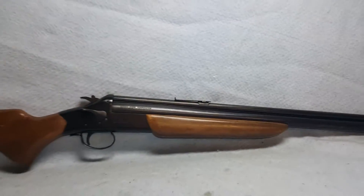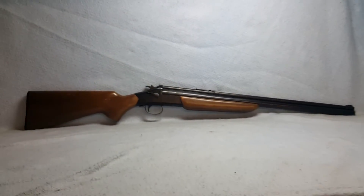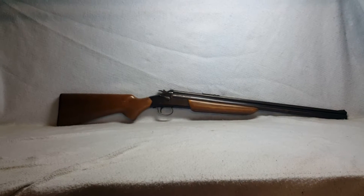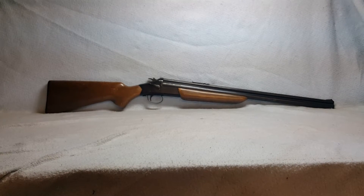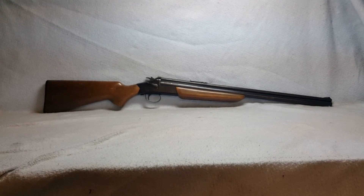Again, this is a Savage Model 24 S-D, 20 gauge and 22 Magnum, up for auction on GunBroker. You can see the rest of our auctions with the link in the comment as well as this one.